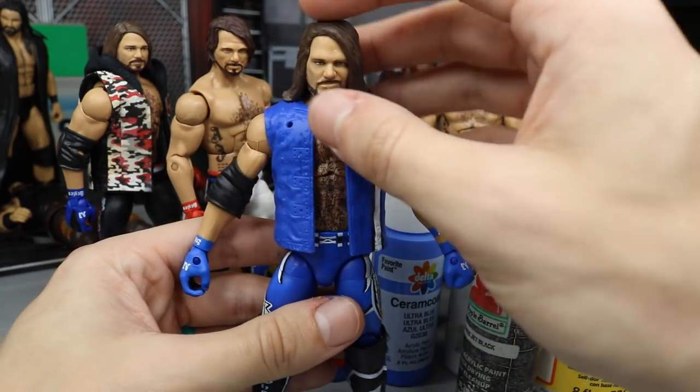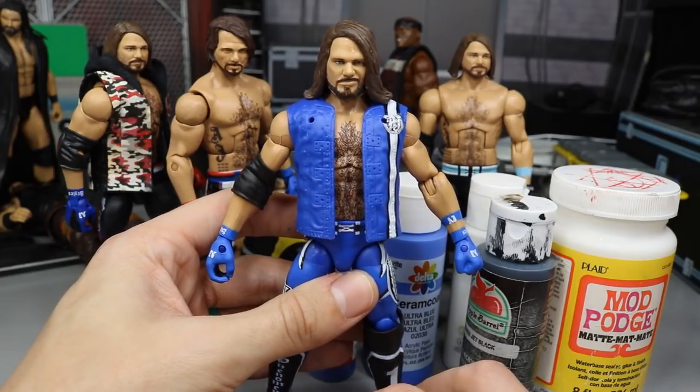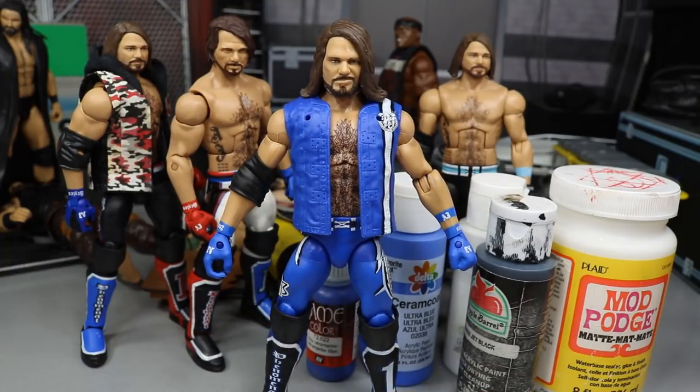Let me know down in the comments what you think of AJ Styles' attire — did you really like the blue attire? Thank you so much for watching. Subscribe to the channel for more epic WWE figure videos, and follow me on Instagram and Twitter at My Damn Toys. If you have any questions regarding the custom, comment below and I'll be happy to answer them. I'll see you guys in the next video.